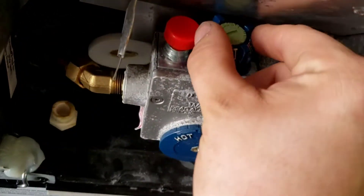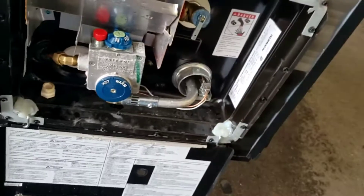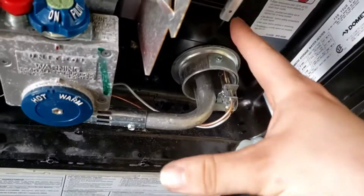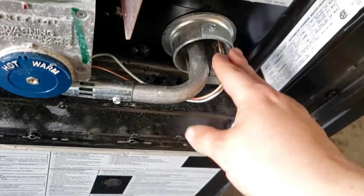Once the pilot is lit, all you do is turn this to on and then your burner will light. Then you'll be good to go. The burner will cycle on and off to help keep it at a set temperature, but the pilot will stay lit.